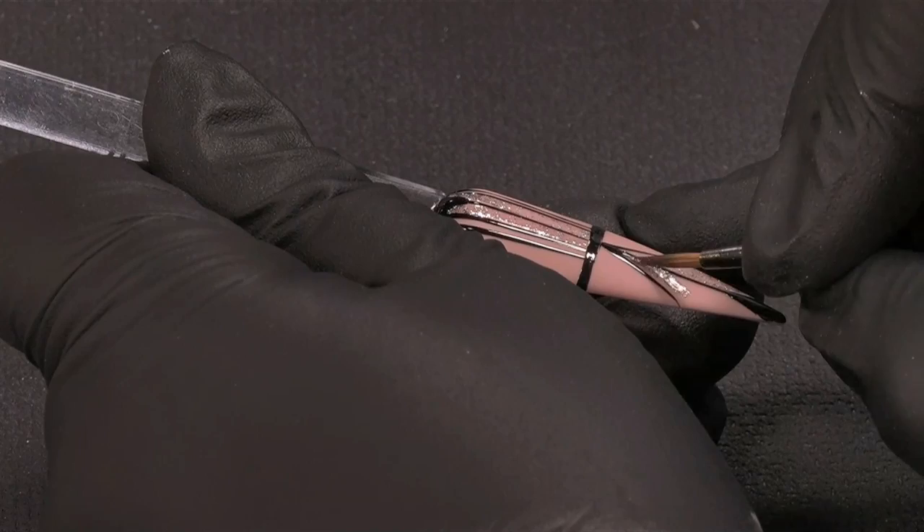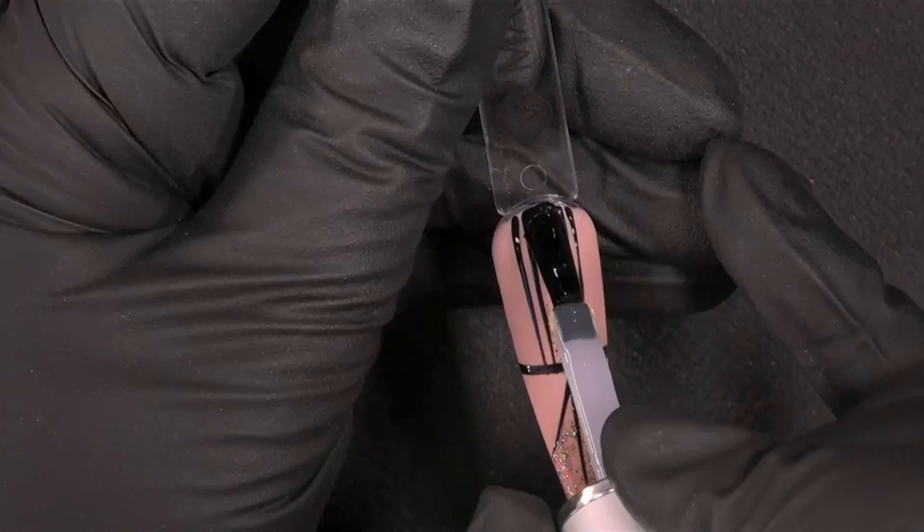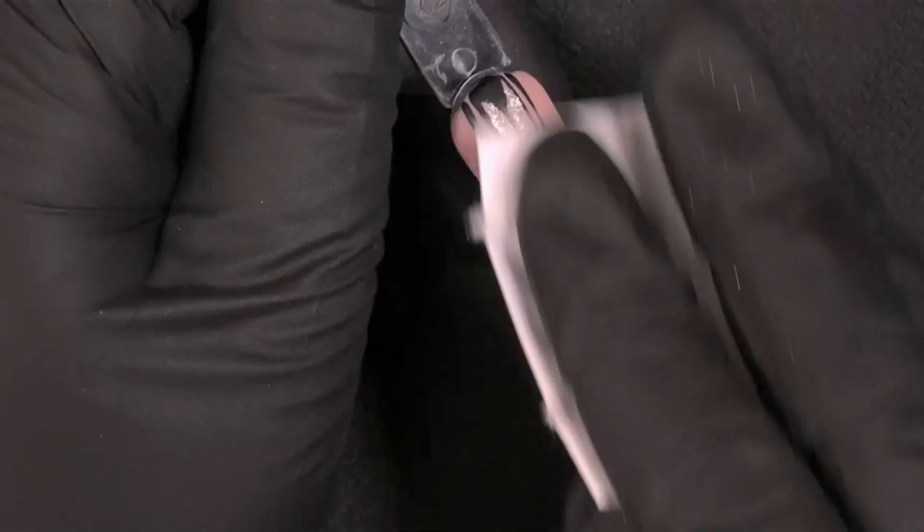Now I am painting some spaces — areas. I mix the chrome pigment together with the top gel; it doesn't matter which one you use. And you cure it in between under the black lights.